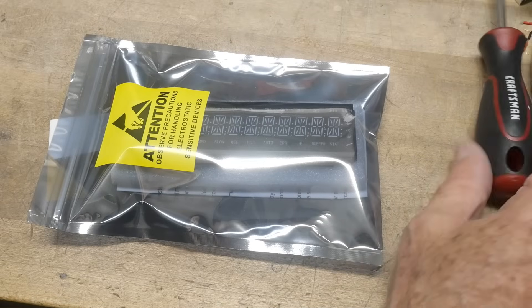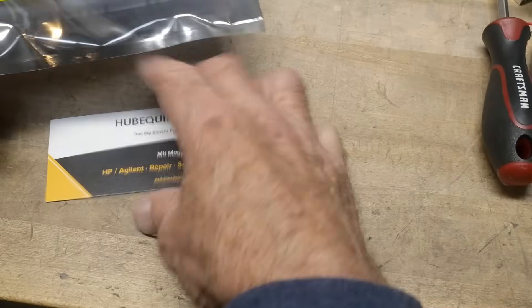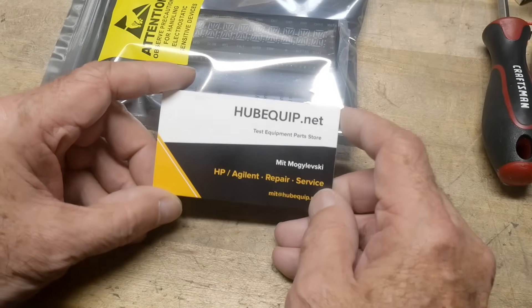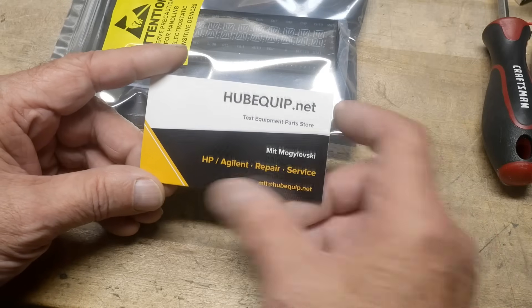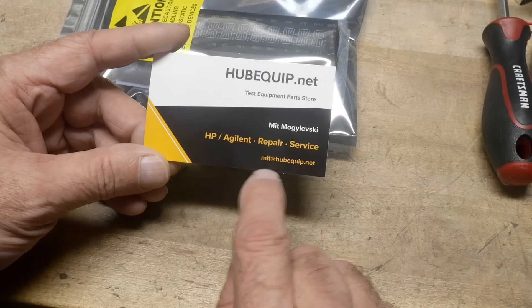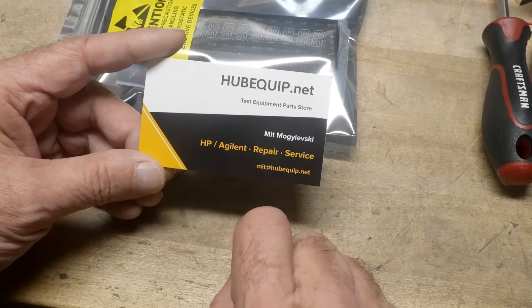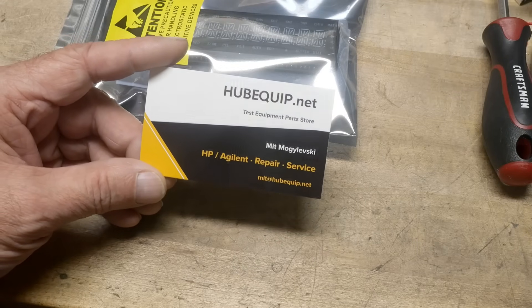A generous viewer who also has a little company said that he has LED replacements for various pieces of equipment. He also has some other things, so I encourage you to go check out his website. He has lots of repair items for old instruments, which is great to keep these old instruments running.